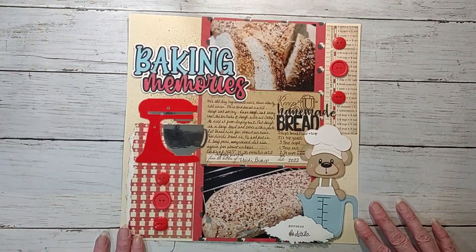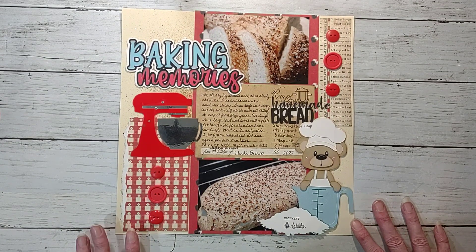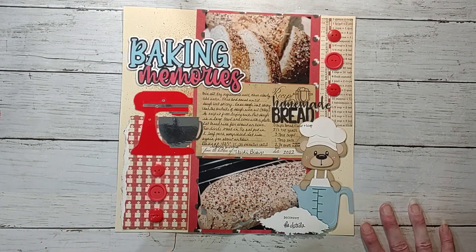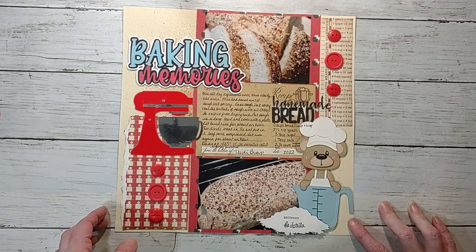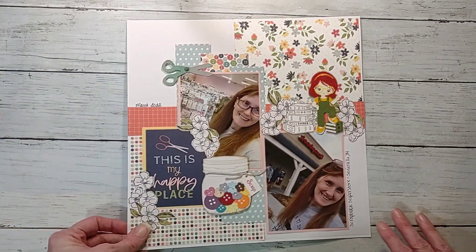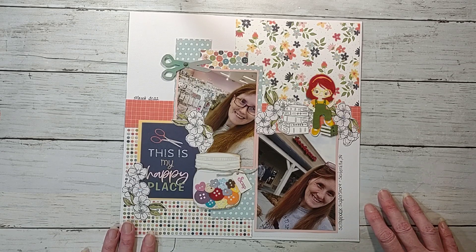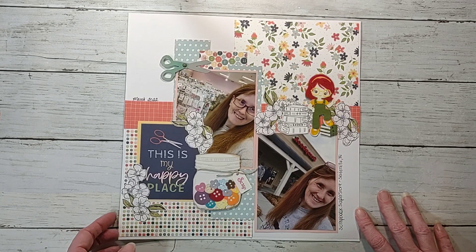Here is this one I did of the baked bread — I have the recipe on there. I did share it in the process video if you're interested. And then here's this one I did using six-by-six paper pads and lots of swap stuff on it.